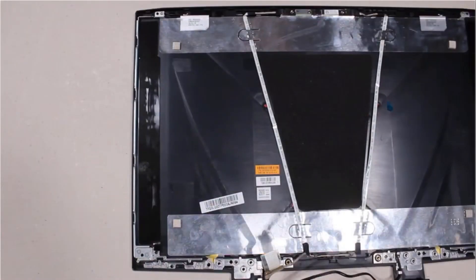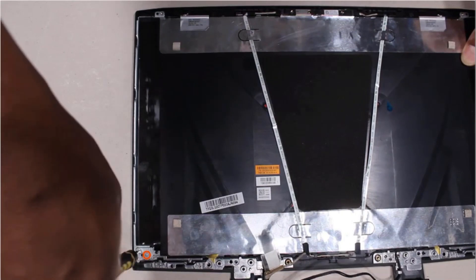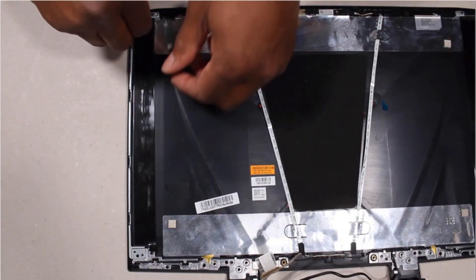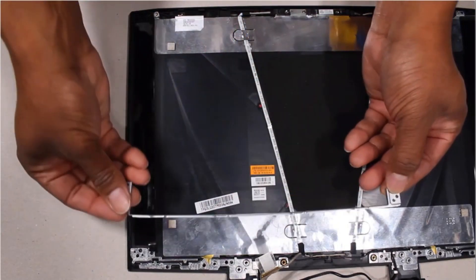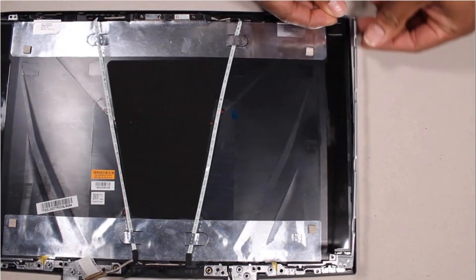Removal: Remove the two 3 mm P1 Phillips-head screws that secure the left hinge bracket to the display enclosure. Then remove the left hinge bracket from the alignment pins and retention tabs on the display enclosure. The right hinge bracket is removed in the same manner.